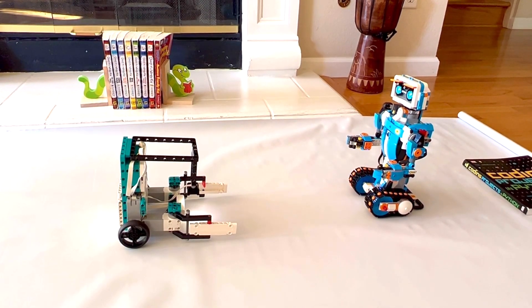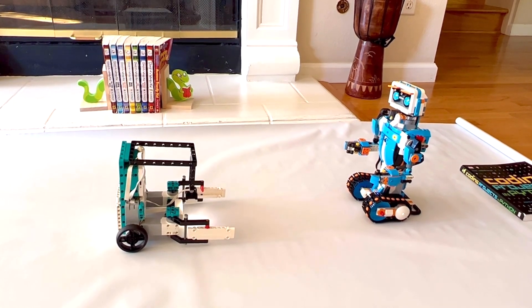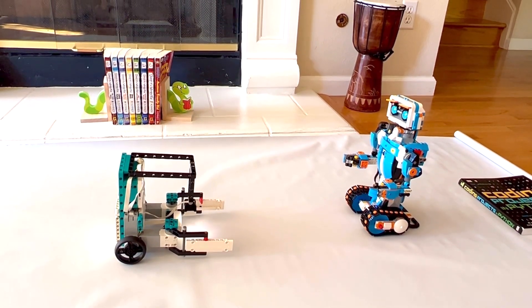Here is Botley, a robot librarian! So what Botley can do is he can bring any book to the corresponding color. If you ask for a red book, then he'll bring a red book, like the one sitting over there.